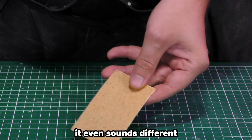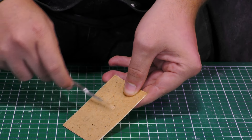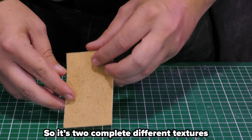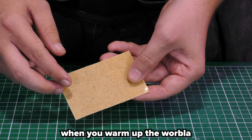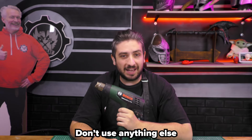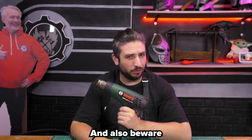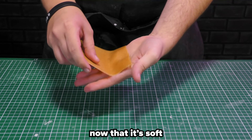It even sounds different. So here you have the rough side, and you have the shiny side — two completely different textures. You can literally feel it when you warm up the Worbla that it becomes very sticky. Just apply some heat with a heat gun and it softens. Don't use anything else to warm up your Worbla — only a heat gun. And also beware that just like foam, you can burn your Worbla.